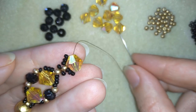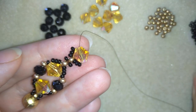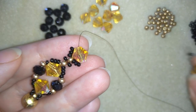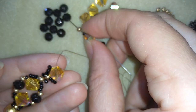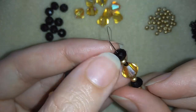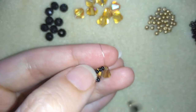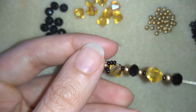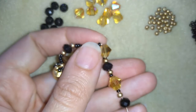Then again golden and black. After the black I have this type of crystal, then a black and a golden, and after the golden it's time to take a black one. You could slide them down to make it easier for you.